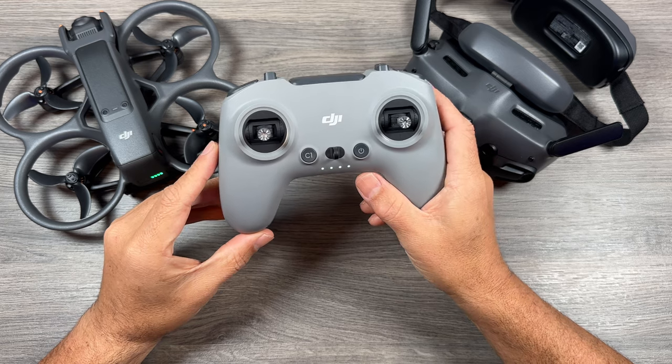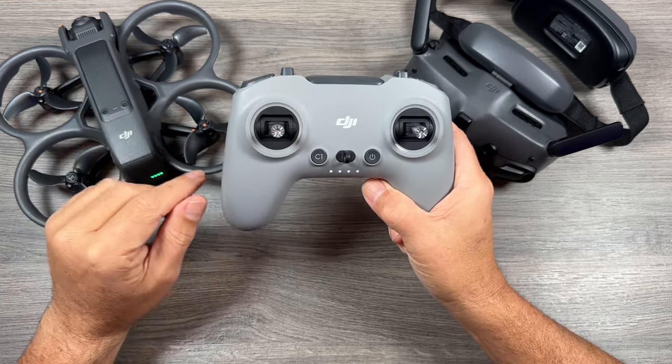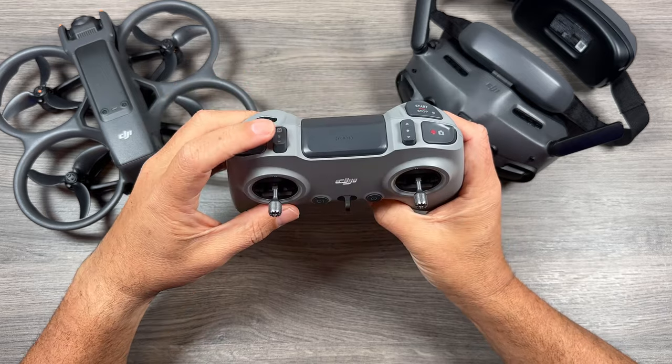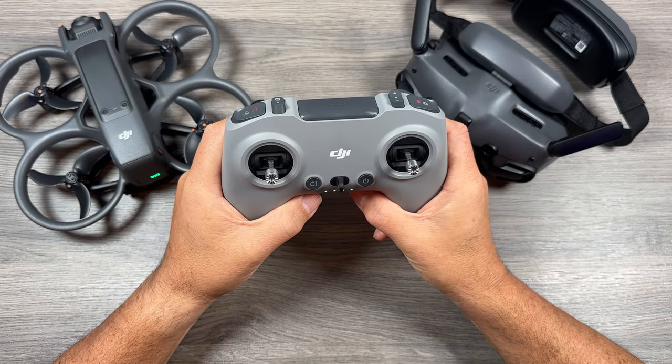So that's basically it, folks. That's how you pair the DJI FPV RC version 3 to the DJI Avada 2 and how you can enable manual mode by setting the customization of that button. Thanks a lot for watching and we'll see you in the next one.